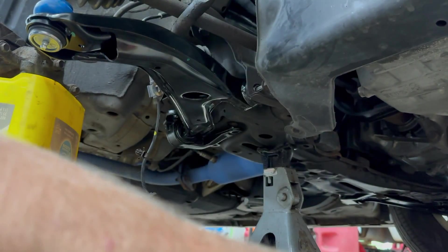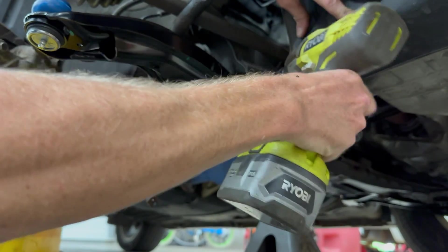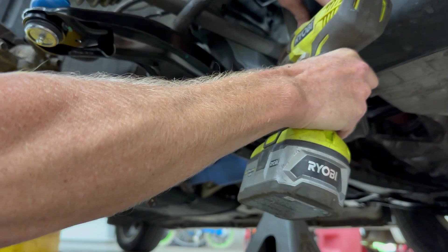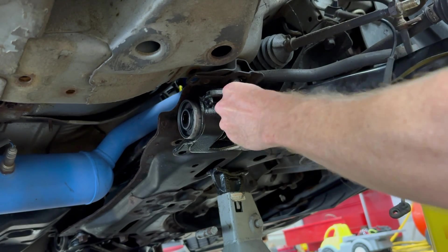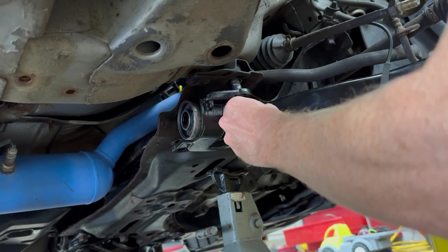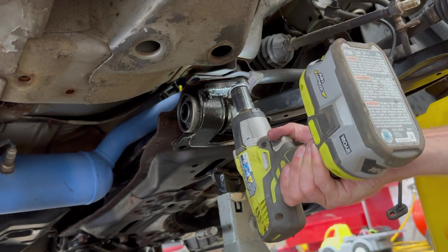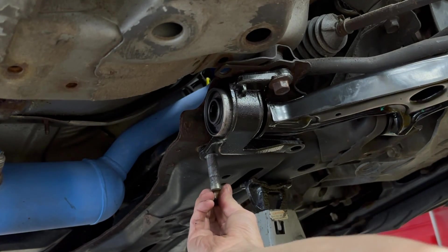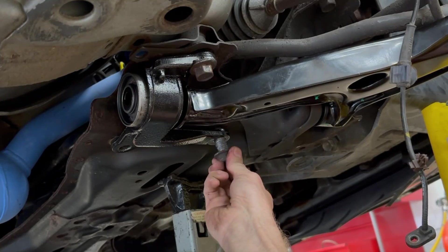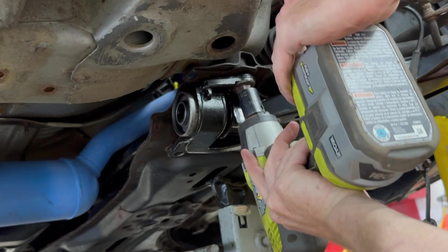I'll swap some anti-seize on this front bolt because Ohio. I'm just going to run this bolt in loose for now until I have the other three in place. Even though these rear bolts are all 19 millimeter, they are different, so don't get them mixed up. This back one's not lining up — I'll do this one last. And neither is this one — let's bring this back down some.